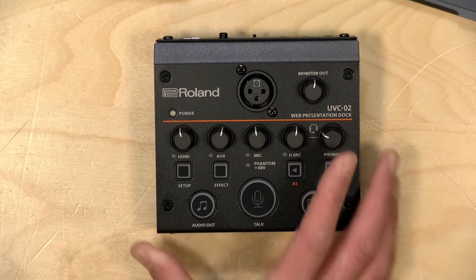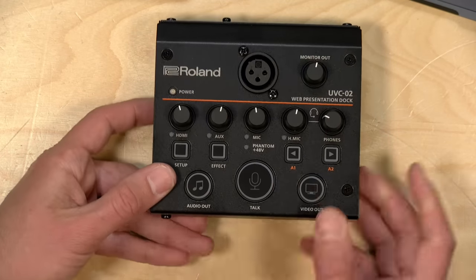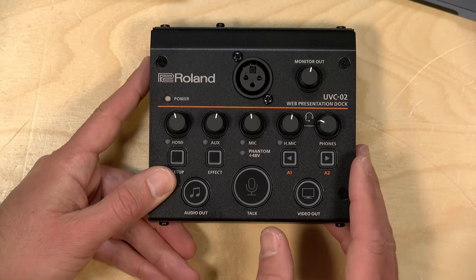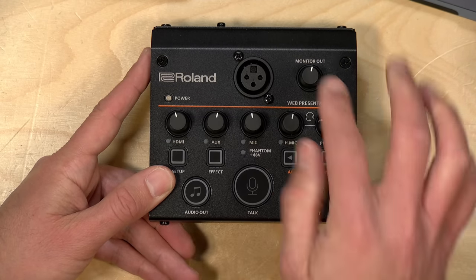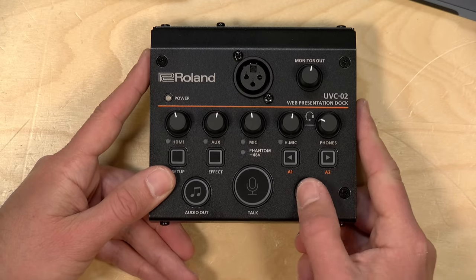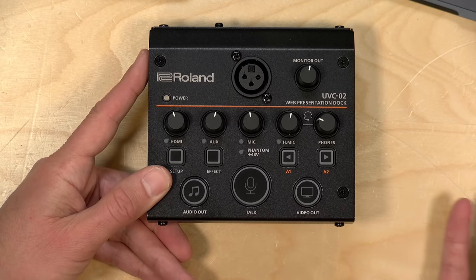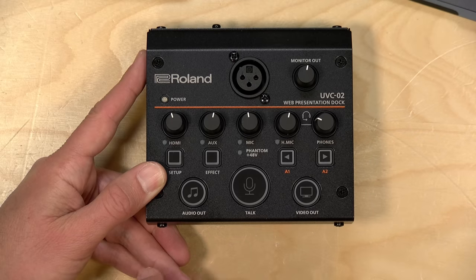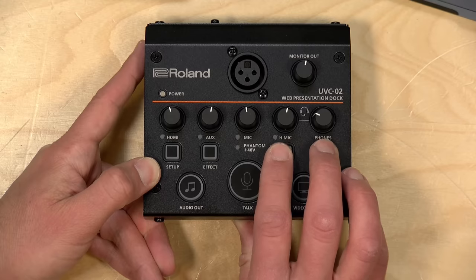On the front you've got a lot of buttons that do various things. You have a button that can mute the microphone — so if you want to play music before you get started, you can have the music going out, and then when you're ready to talk, push the mic button to activate the XLR mic. You can also turn your video on and off just by pushing the video button here. This will not disconnect the USB — so if you're in Zoom, it'll just provide a black image to Zoom, but it'll very quickly come back on when you push the button. And you have your audio out button, so if you wanted to kill all the audio, you could push that.